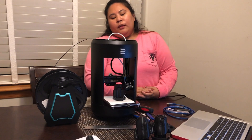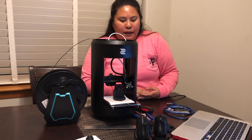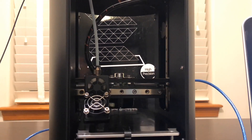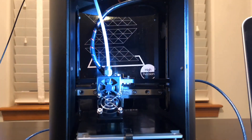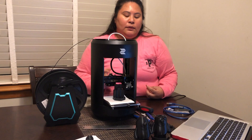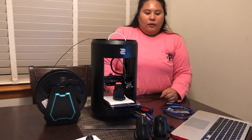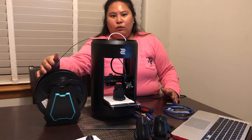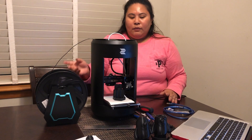One tip: don't forget to preheat your 3D printer, because it's not going to print right away if you're in a hurry — it won't work that way. Second tip: make sure you have enough plastic filament loaded, because you need sufficient filament for the job.